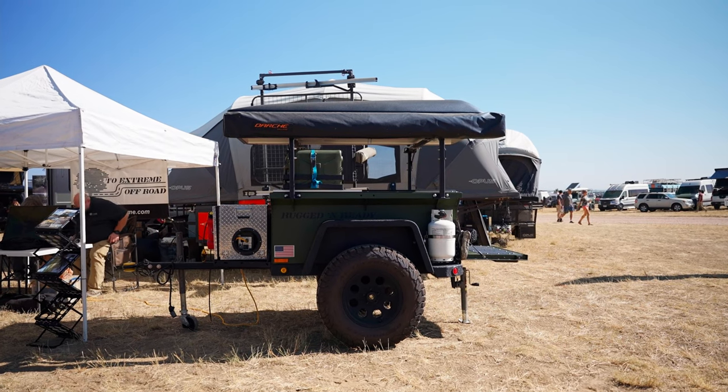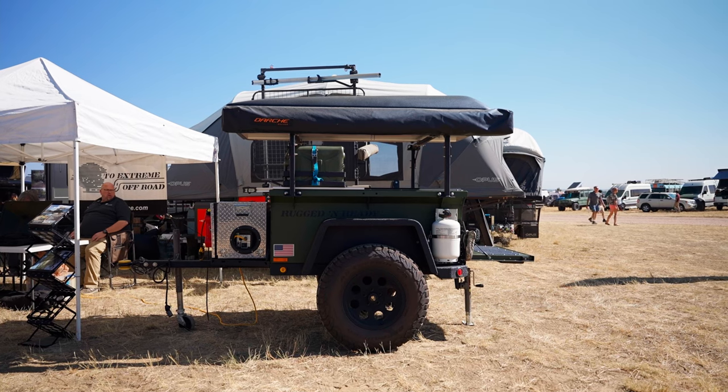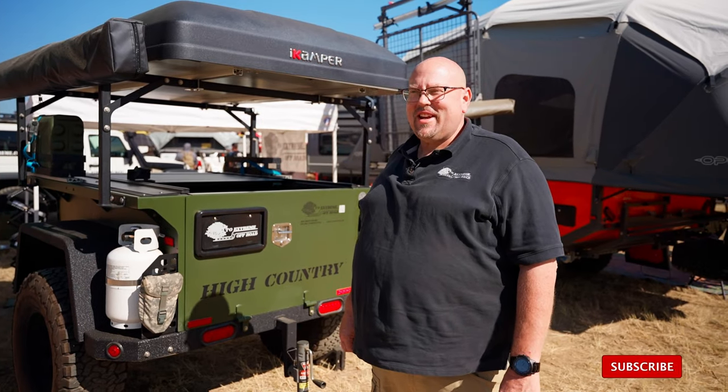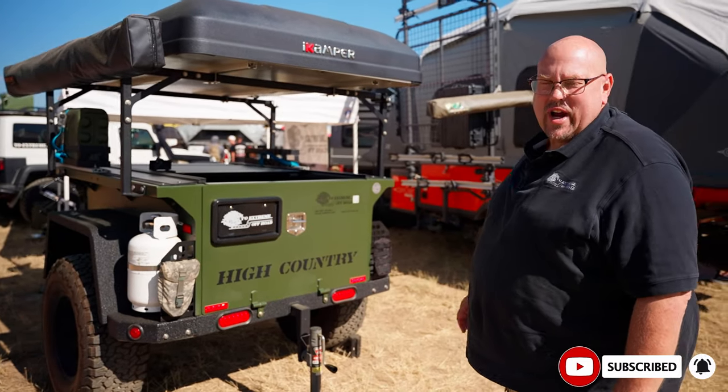I'm Tim Oakes with 2Extreme Off-Road. We're based out of Salina, Kansas, and we've been in production of these trailers for the past seven years. We're here at the Overland Expo Mountain West, and this is our 60-inch trailer.